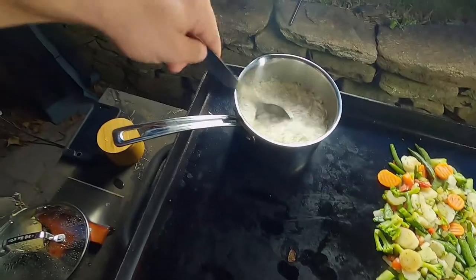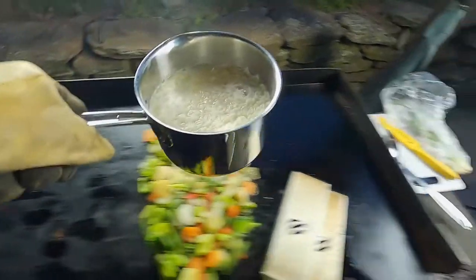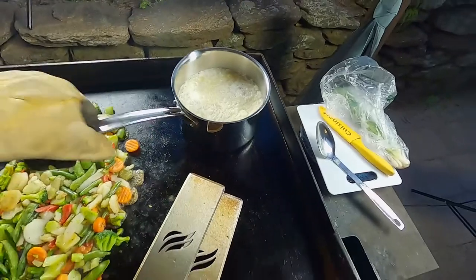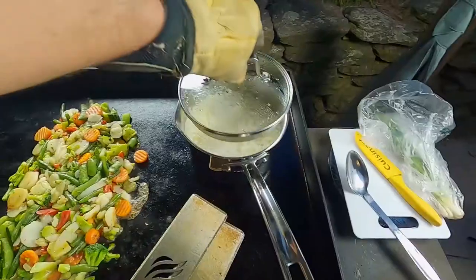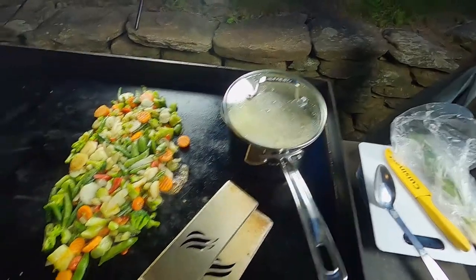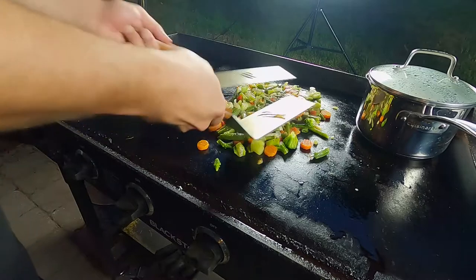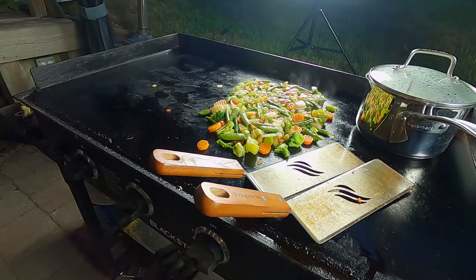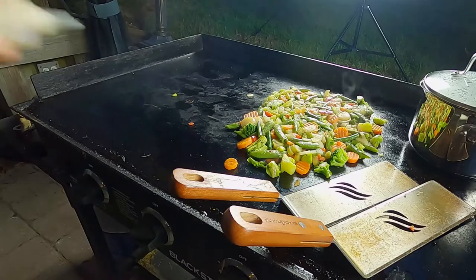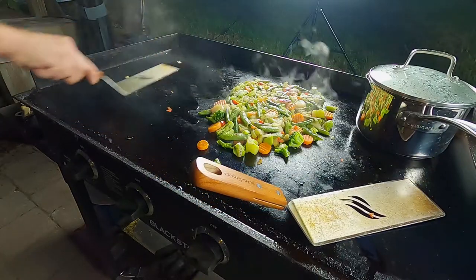The rice is bubbling, so what we're going to do is move it over here to the side that's off and let it just retain that heat from what's already cooking. Throw the lid on and come back to it in a few. These veggies are a little moist, so I want to get them crispy if I can. I'm going to put down some oil over here for the steak, which is going to take no time at all, most likely.